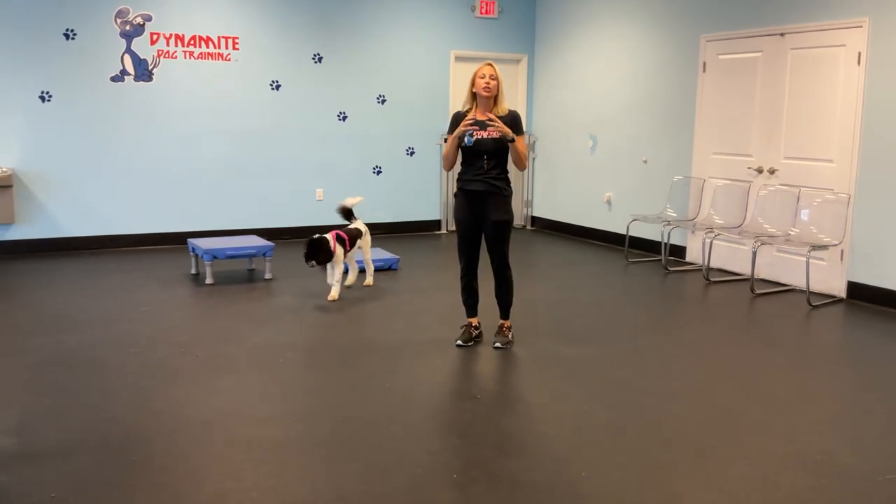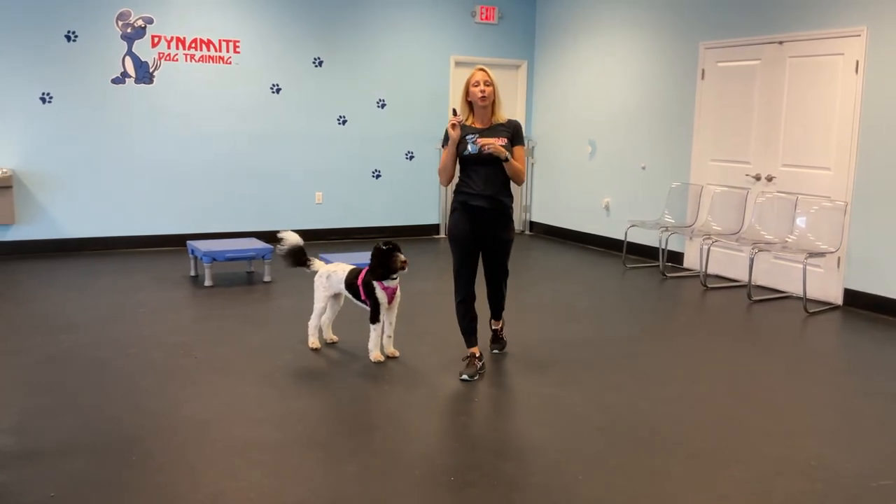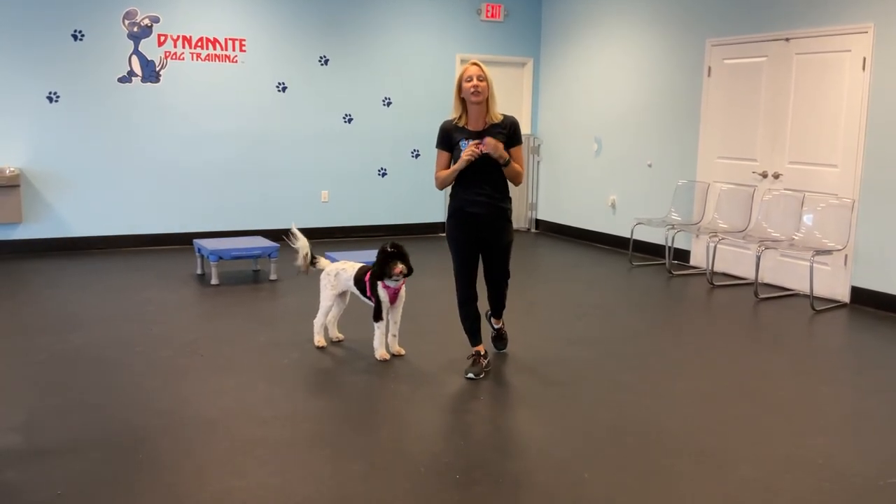I'm going to jackpot her for that — that means giving her multiple treats at one time. So that was really great. This is great to get them focused. Again, if you're at a park, at a beach, for emergencies — I don't want you walking around with a whistle around your house, but this is a great way that you can get your dogs to come to you. Thank you.